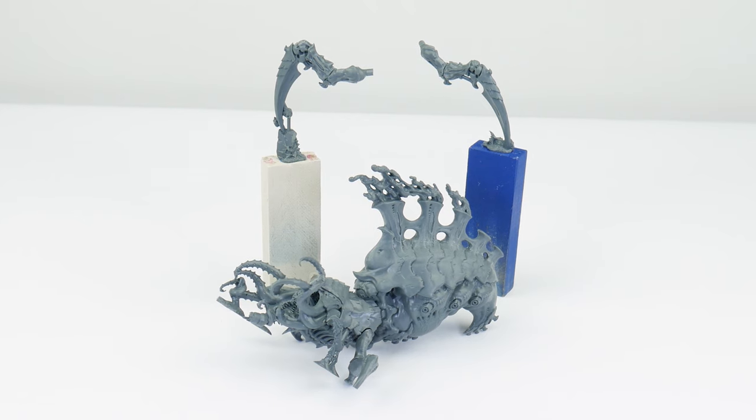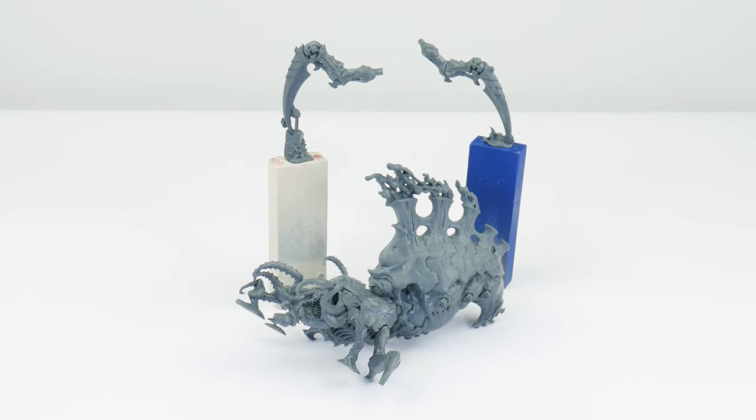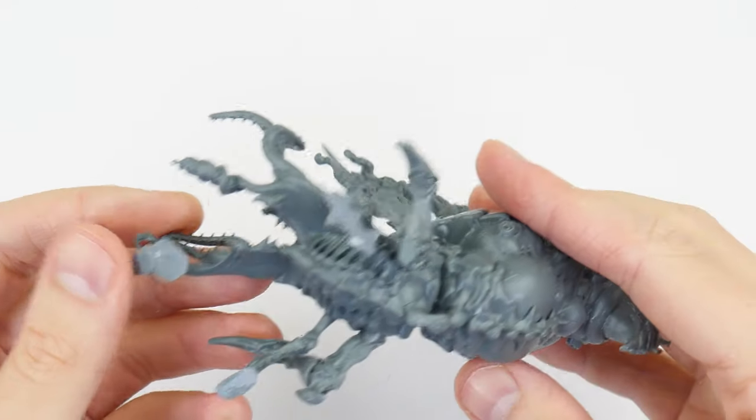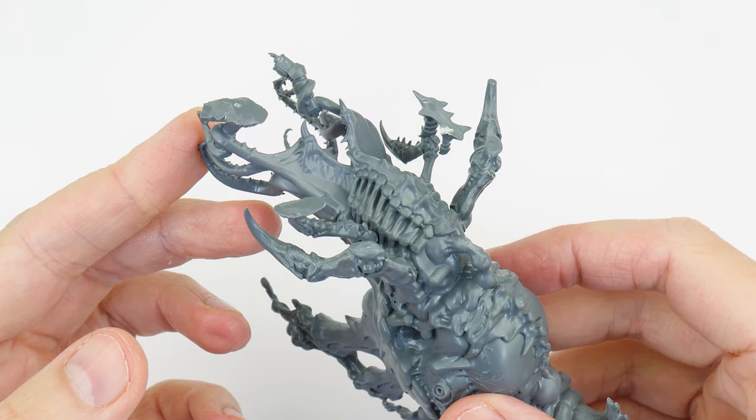I've already covered showing you how to paint the more numerous Termagants, and I've even shown you how to tackle characters with the Tyranid Prime. But now I want to show you how to paint some of the larger Tyranid monsters, which I'm really looking forward to doing. To help make the Psychophage easier to paint, I've built it with the larger legs separate, and I've also chosen to leave it off the base, which is going to let us get to those hard to reach places.